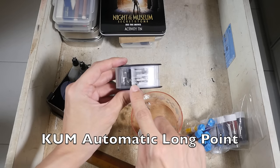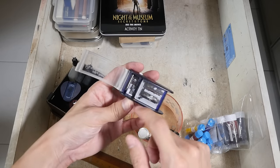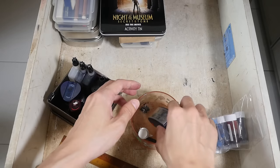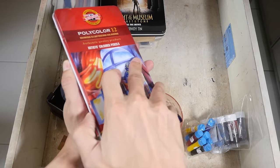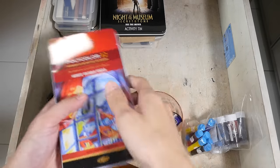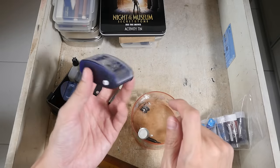And this is the perfect sharpener — this is called the KUM Automatic Long Point Sharpener. It comes with two blades: one blade is for you to lengthen the lead, and the other is to sharpen the lead. With this sharpener you can actually sharpen a pencil to a very long point, which exposes a lot of the lead. I think this sharpener is the best sharpener out there for colored pencils and also graphite pencils.